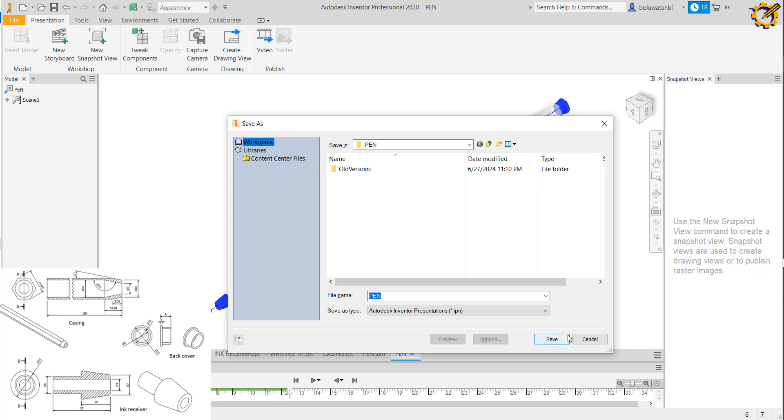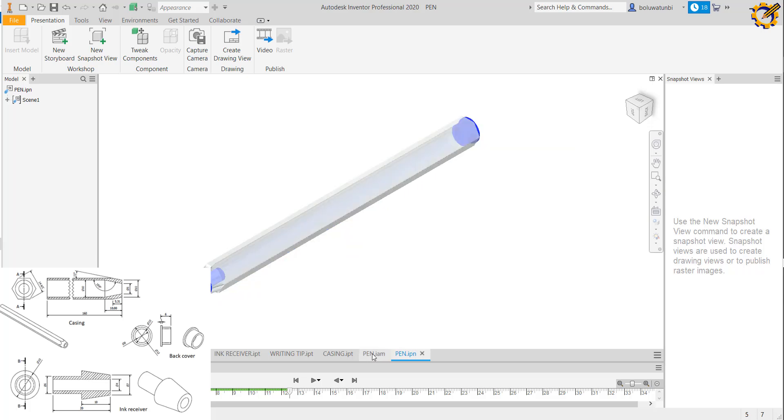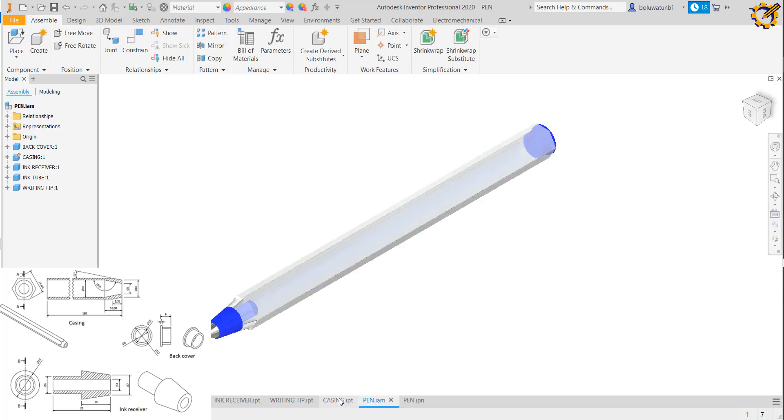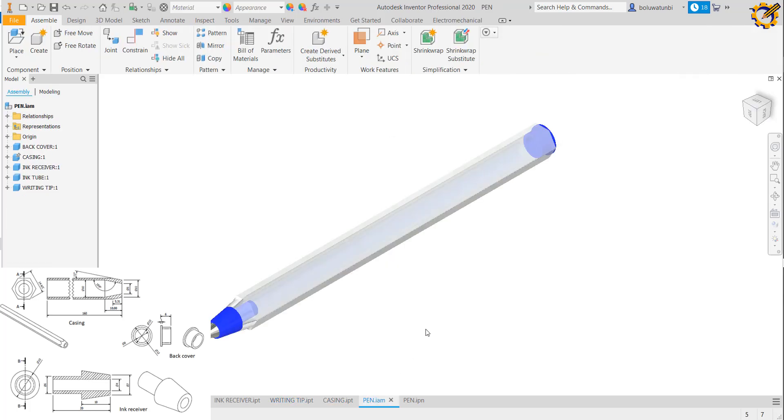That is the production of the pen and its presentation file. Take note that you have to do the working drawing and other details on the ISO .idw file yourself. Once again, my name is Olua Tombi Blessing, founder of Michael Tech. Please subscribe to this YouTube channel and refer it to your friends who might be in need of it. Thank you.